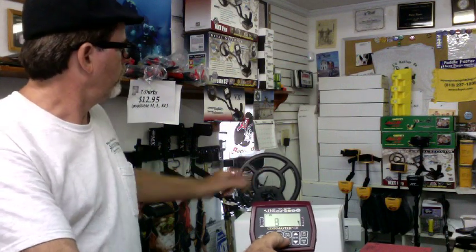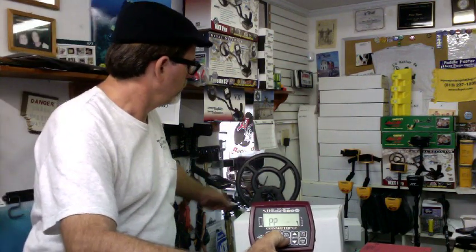It gets a negative 39 for the bobby pin. Most of the time we're trying not to find small iron targets, but if you wanted to you could. It does have an all-metal pinpoint to get it right dead center on the target.